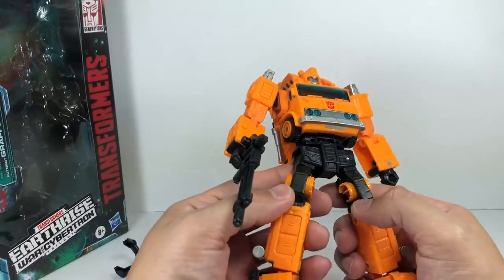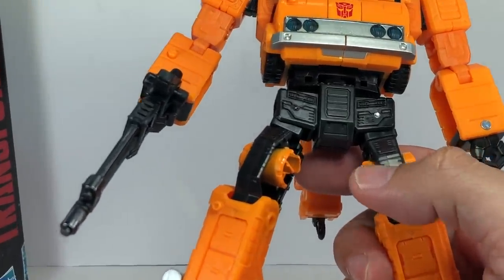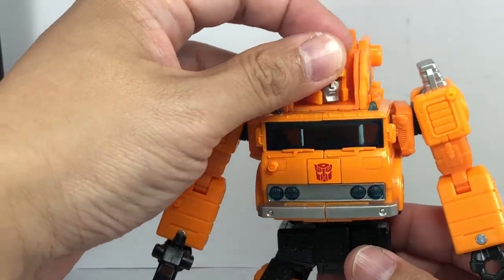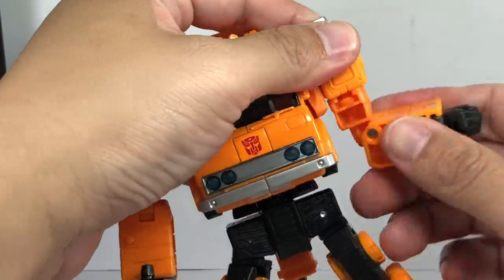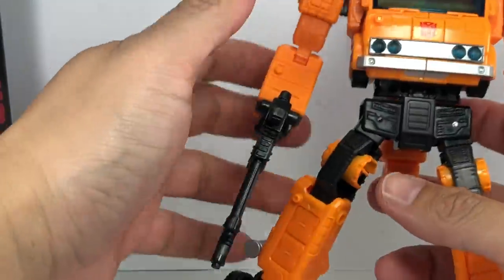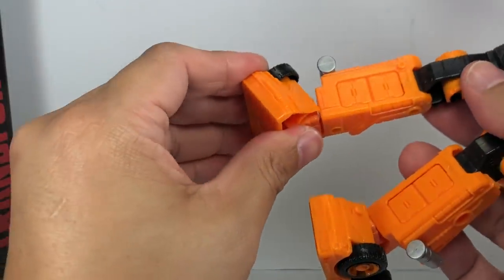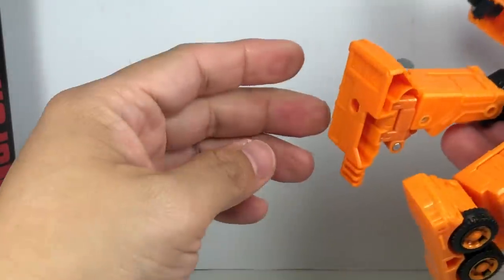Some paint issues here and there, but very, very minor — a light shade of paint right here, could have used a little bit more. But overall, I'm not complaining too much. For articulation: he has a swivel neck, waist swivel, shoulders that go outward and forwards, bicep swivel, hinge elbows, no wrist swivel but it goes in and out due to transformation. Hips can do the splits, forward and backward, thigh swivel, hinge knees, and that always-present rocker pivot.